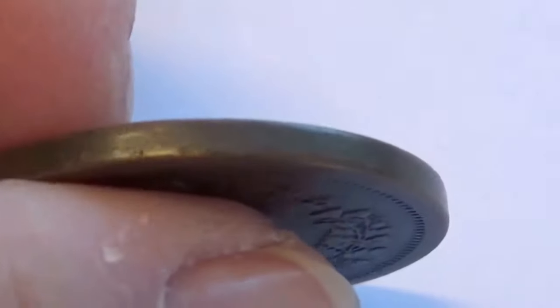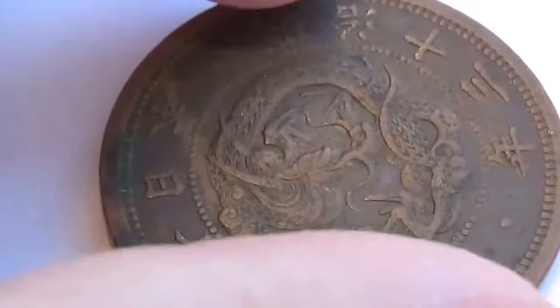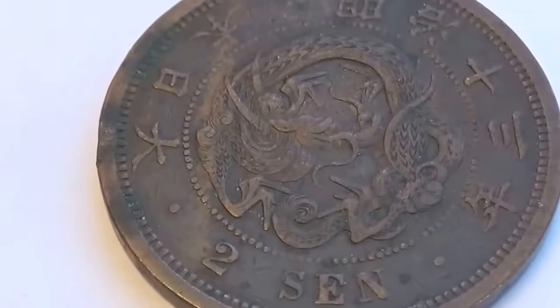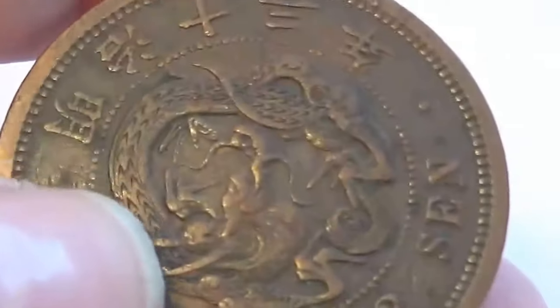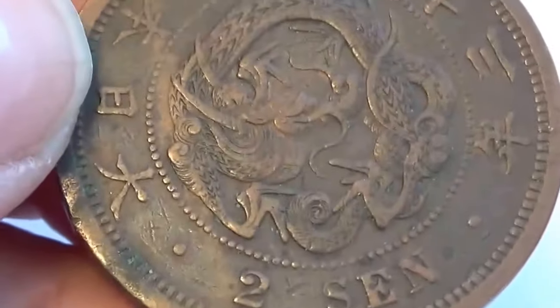Look how thick it is too — super thick. Look at the design on that. I'm not really sure which way this coin is supposed to go. Well, I guess it would go this way.